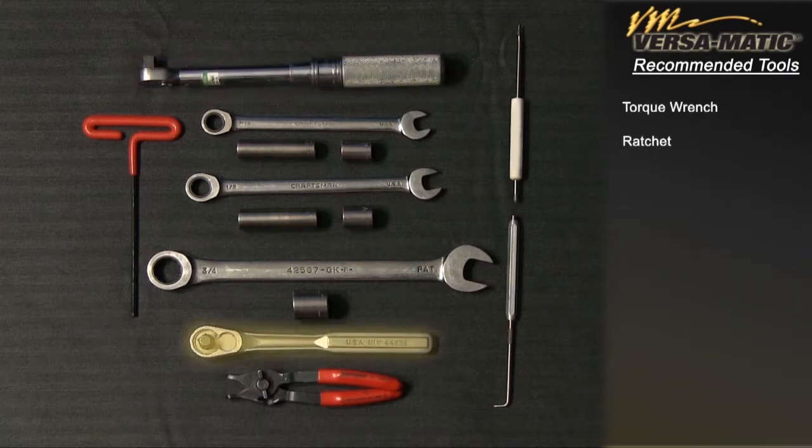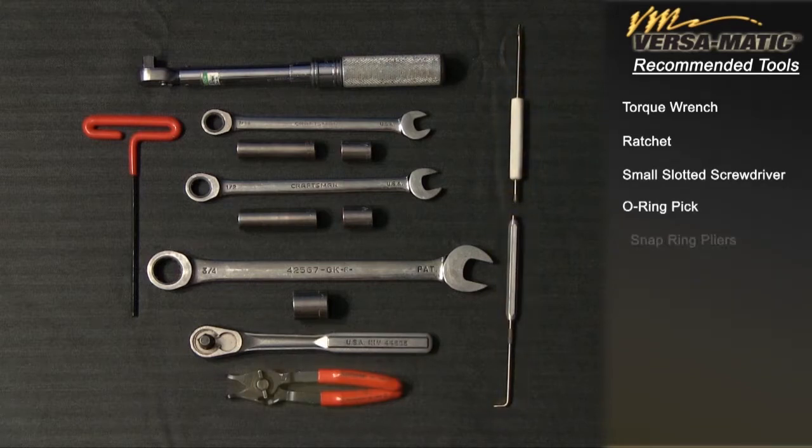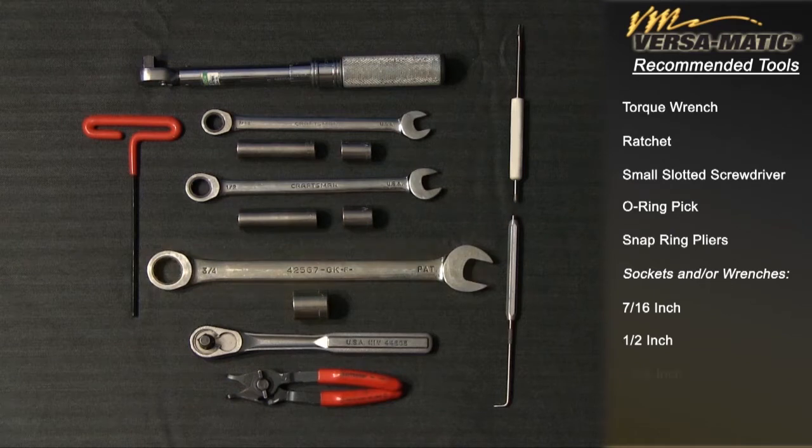Tools needed: torque wrench, ratchet, small slotted screwdriver, O-ring pick, snap ring pliers, sockets and/or wrenches — seven-sixteenths inch, one-half inch, three-fourths inch — and a five thirty-seconds inch socket head allen wrench.